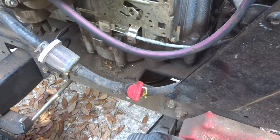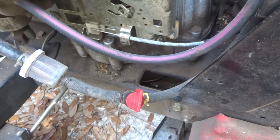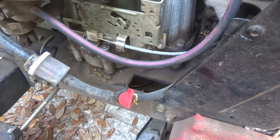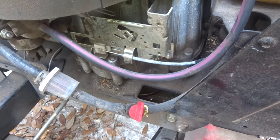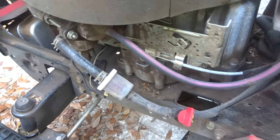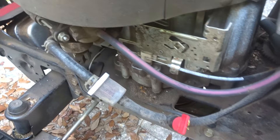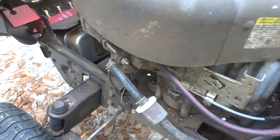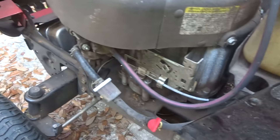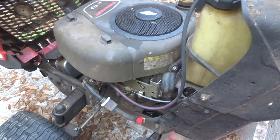All you do is cut your gas line, put that thing in there, put your little clamps back on, and you're good to go. It's great if you want to drain your filter for some reason. I won't go into the reason I put one on, but it comes in handy in a different situation.